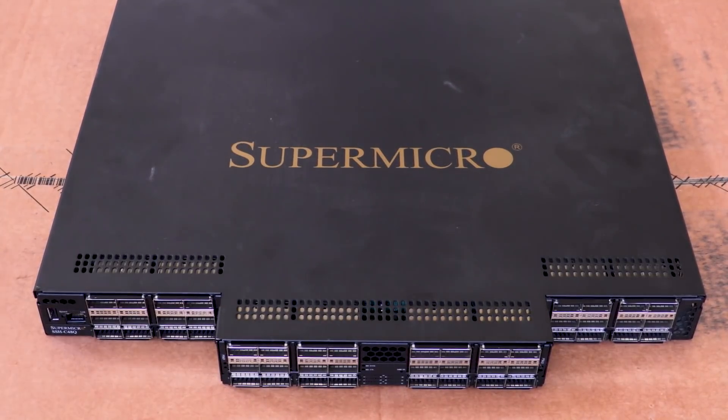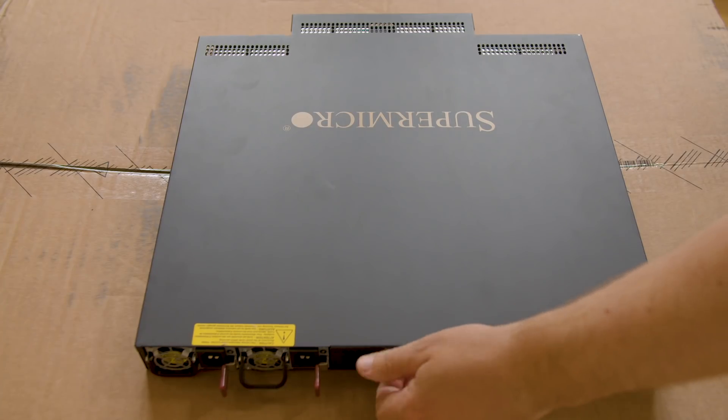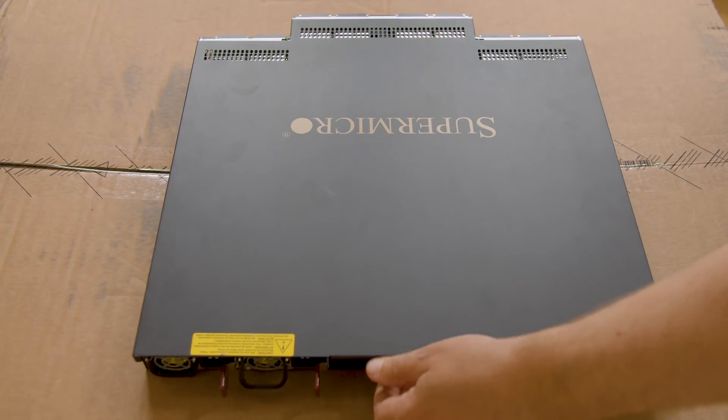You can see there are 48 QSFP28 ports on the front. This is the same QSFP28 connector that you use for InfiniBand or Ethernet. There's also a management port and a USB port. Now let's open up the switch and see what's inside because we want to see the cool bits.